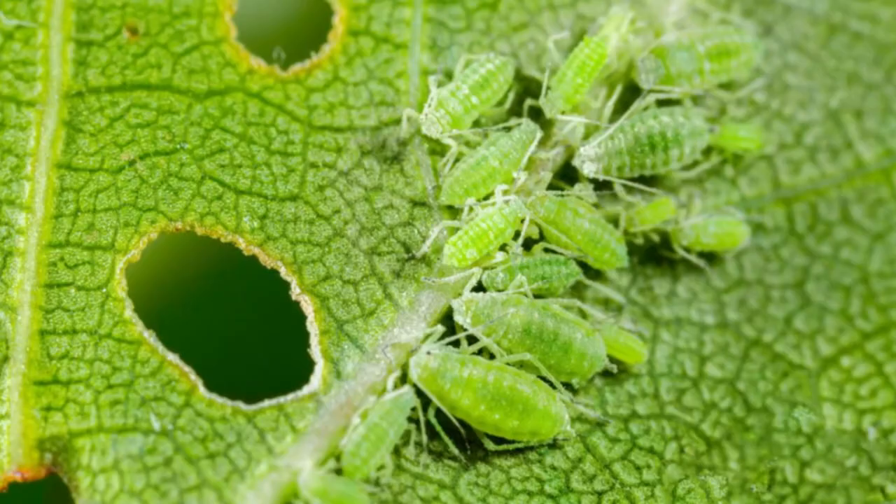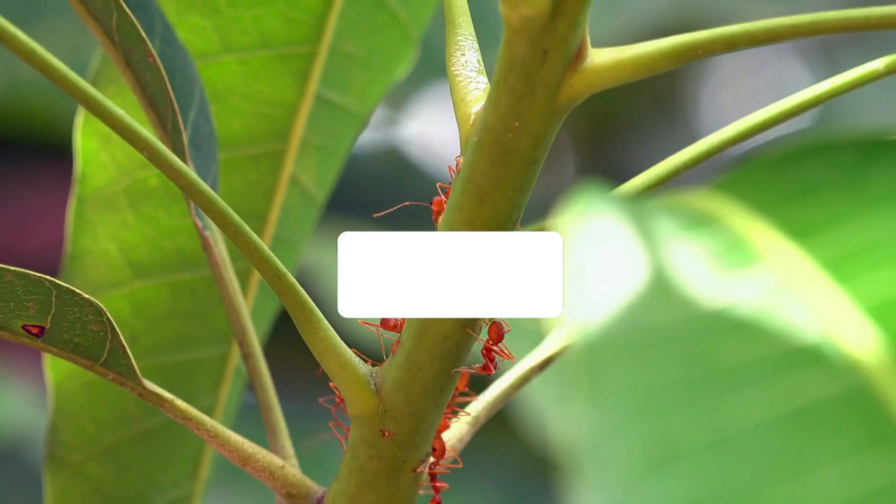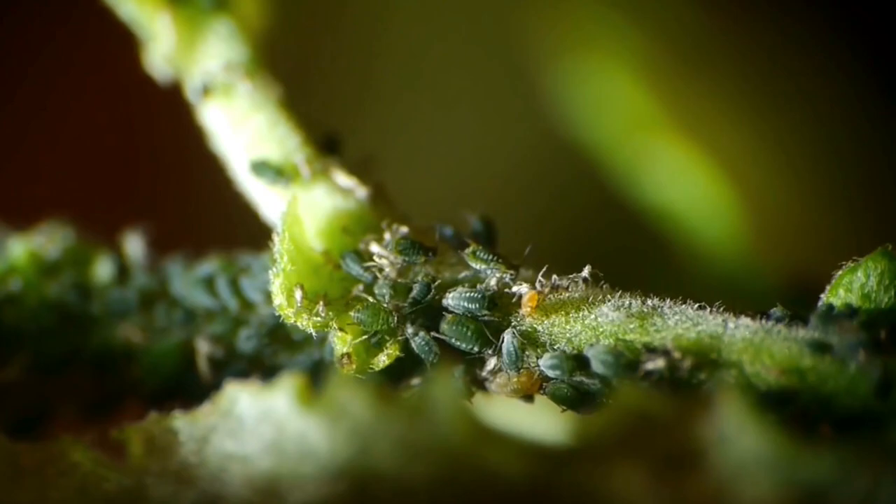Ward off aphids. The infestation of ants multiplies the aphids, as the ants protect the aphids while in return they get to feed on the sugary excretion of the aphids. If you manage to keep off the ants by sprinkling baby powder around your plants, the aphids will also be gone.